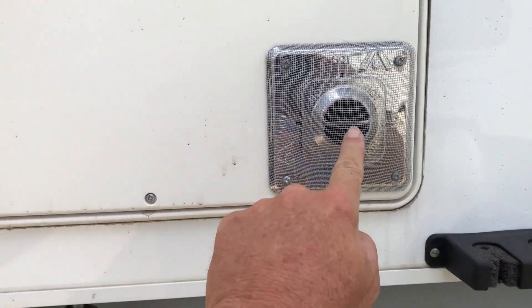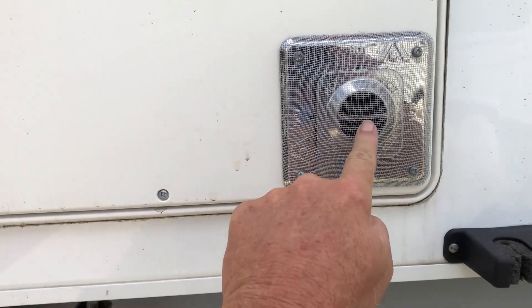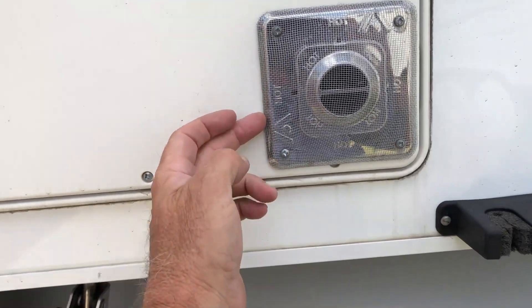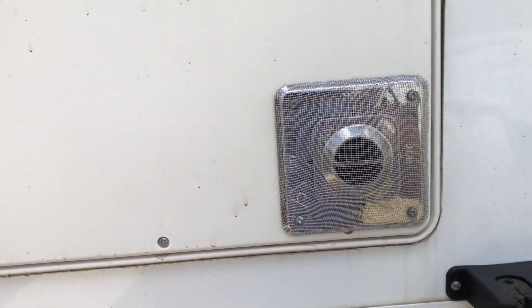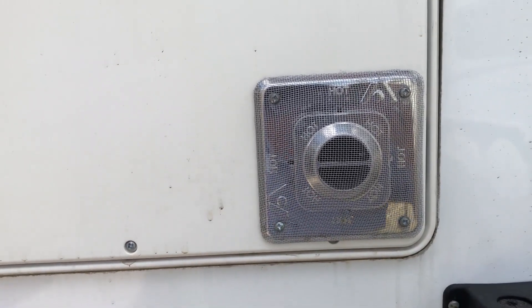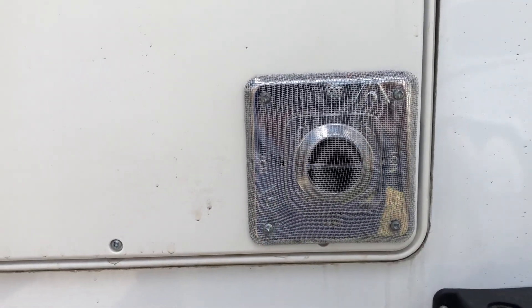The heater goes straight into there and there was nothing blocking it. So by taking this off and wrapping it with aluminum screen, the heater gets plenty of air, discharges all the heat just fine, and it doesn't bother that at all.